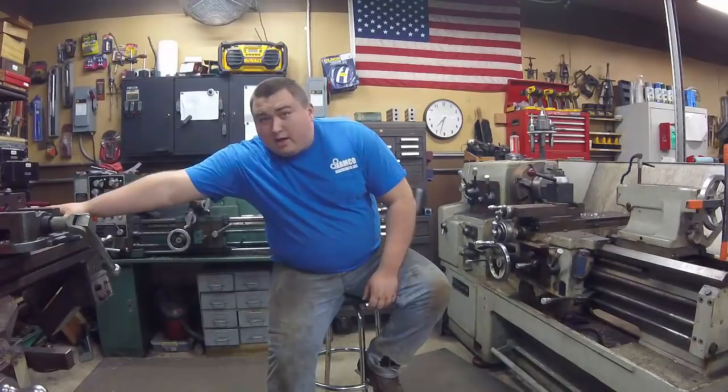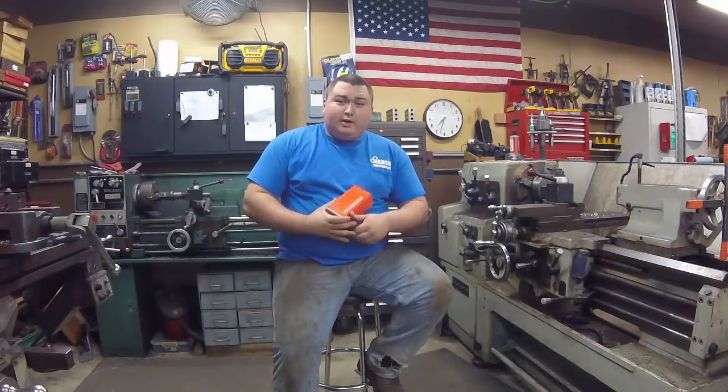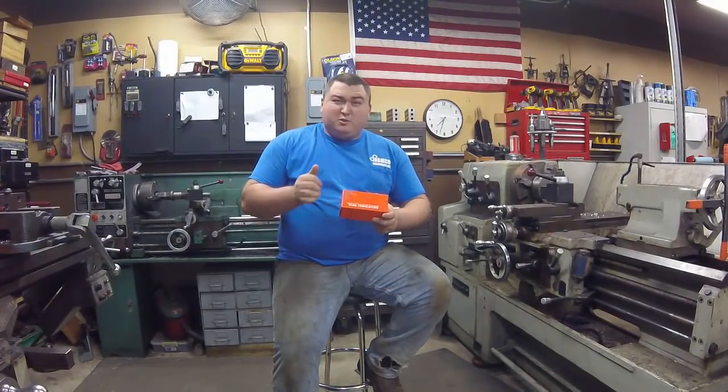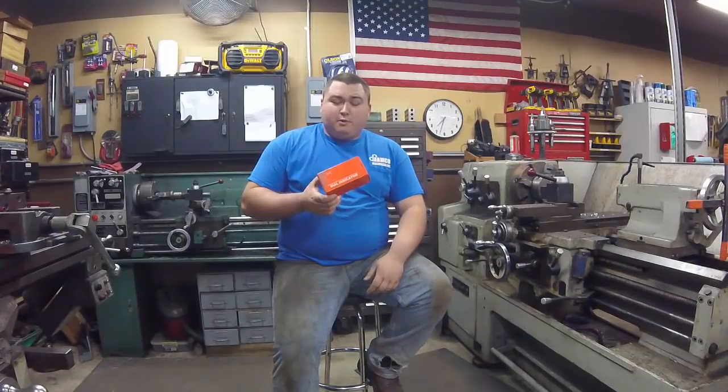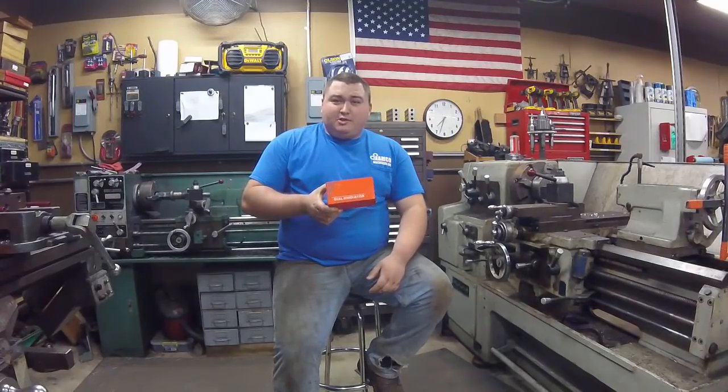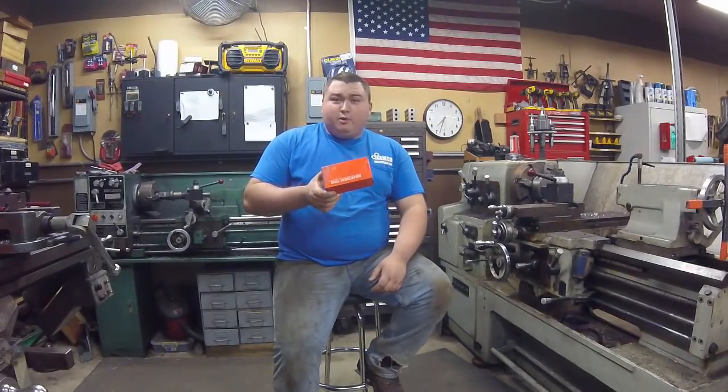I recently picked up some travel indicators from an auction. We've got a bunch of these that we're not going to use all of, so we want to try to give one away to you guys in the video. Since we just hit a thousand subscribers — that's awesome — we're trying to give back. A lot of other YouTubers do this, so we like the idea of trying to help you guys out. Later in the video we're going to tell you how you can go about winning one of these.